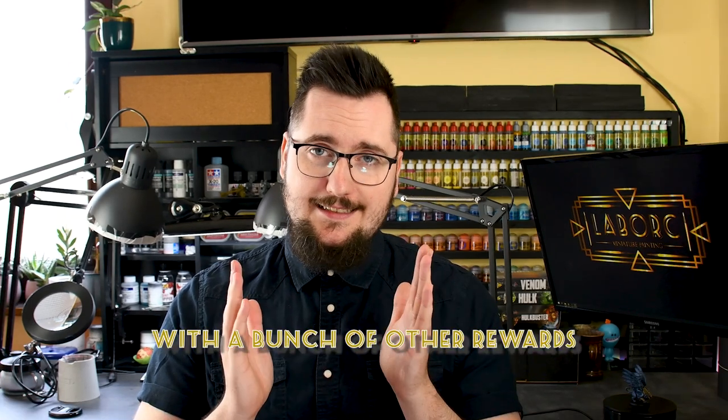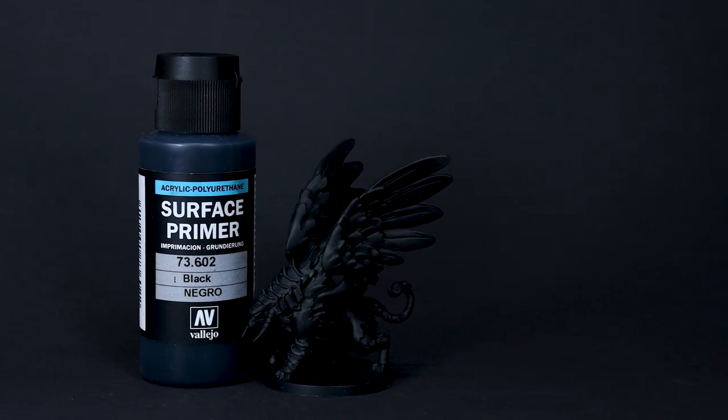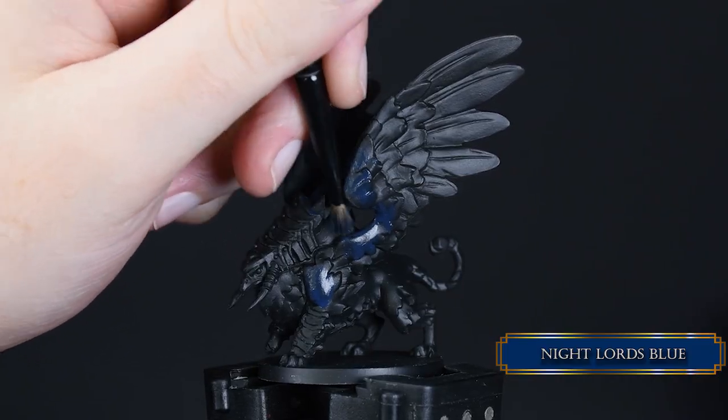Welcome — these are the paints you need. If you want to vote on what mini papa laborts should paint next, you can do that on Patreon; the link is in the description. Now, to the video: after prepping the miniature, I used Vallejo's black primer.